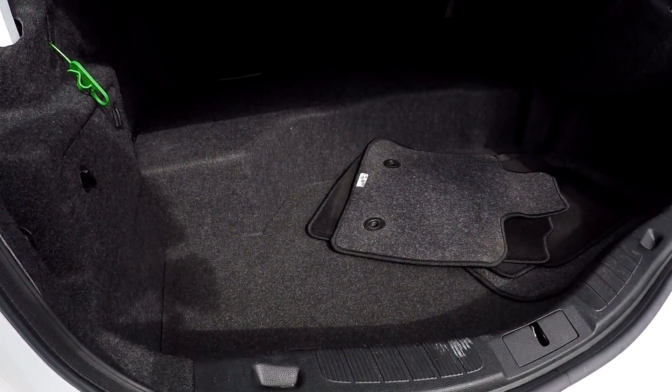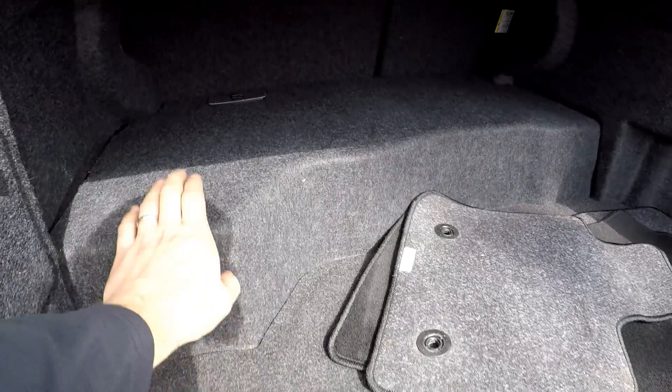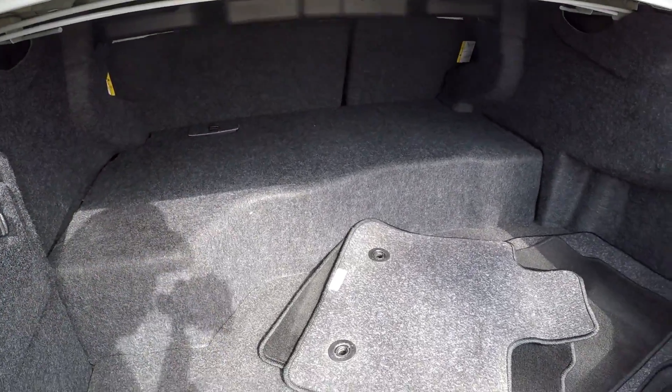Looking in the trunk area now. You do sacrifice some space for the hybrid technology, but it is still deep. You do still have a storage shelf there.